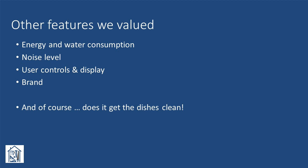Does brand really matter that much? I'd say it probably does. A good or bad experience with a product from a particular manufacturer does influence me when making a subsequent purchase, although I wonder how many of these different brands are all made in the same couple of factories. Finally, it needs to get the dishes clean, but only a real-world test will prove that.